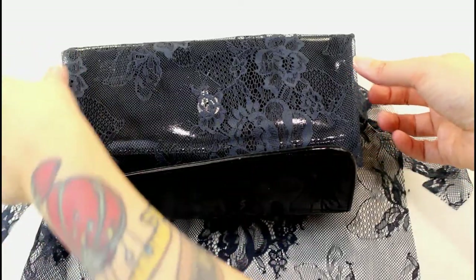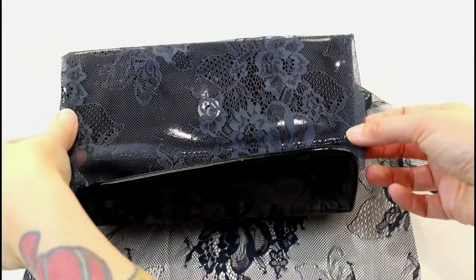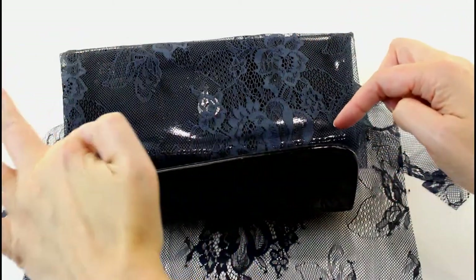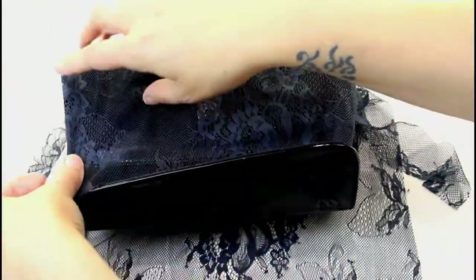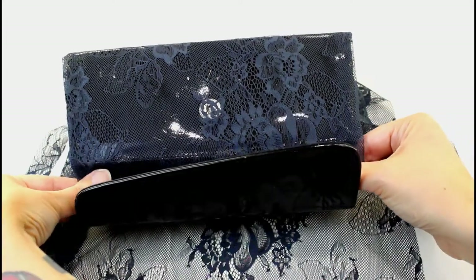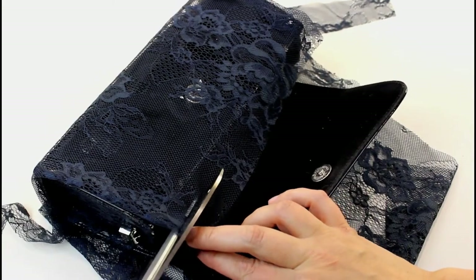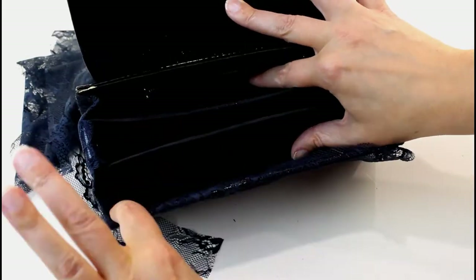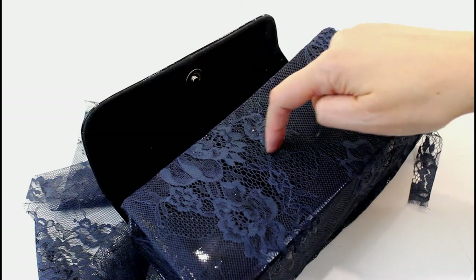I'm going to turn those edges under to form a neat edge as I glue it down. Now I'm going to do the same at the front — I've folded it in to just past the edges and I'm going to put a couple of little bits along the top there. I'll leave that to dry for a bit, then trim along the top and turn this edge to the inside and glue it down. Next I'm going to trim around where the magnetic clasp is and glue the lace down around the edge.